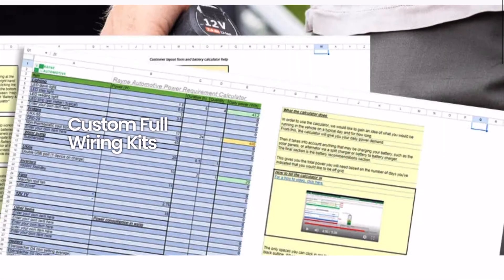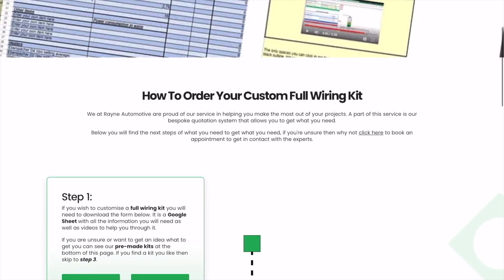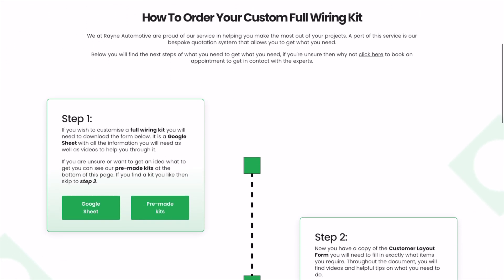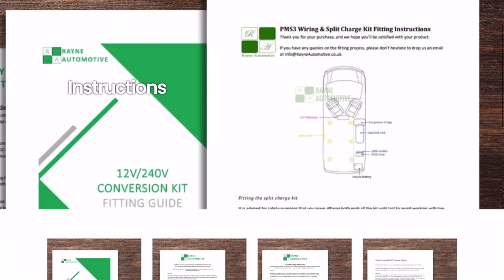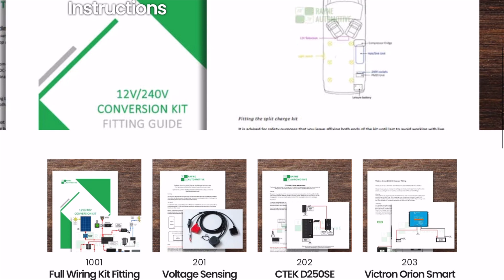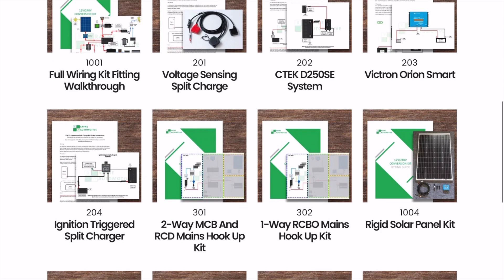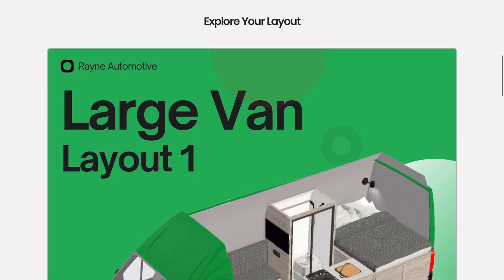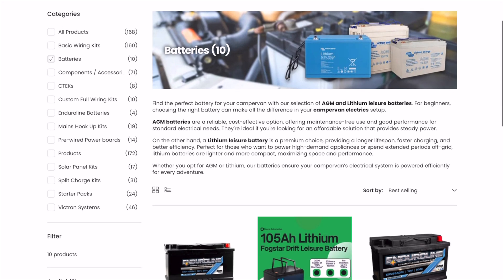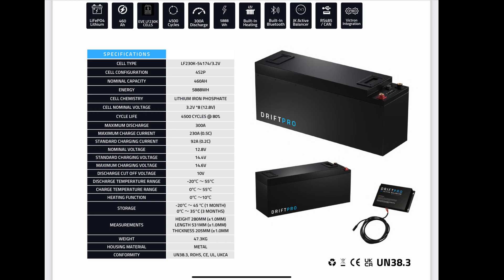They do custom wiring kits — all you do is go on their site, fill out a form, tell them what vehicle you're using, and they can design the whole system. They not only supply everything you need but also supply the cabling with the ends made up, so it just comes as one kit and it's really easy to install. I installed this in just one weekend. They even supplied my battery for me — I've gone for the Fogstar Drift Pro.